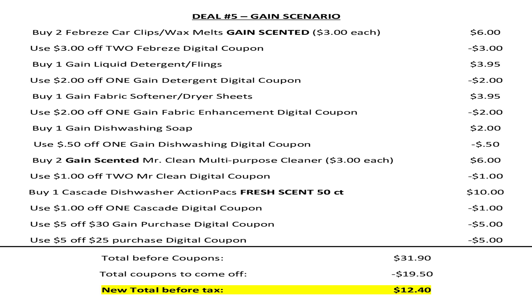Then we're going to pick up one 50-count fresh scent Cascade dishwashing action pack tub for $10 and use that $1 off one Cascade digital coupon. Then we're going to make sure that the $5 off $30 Gain purchase digital coupon is clipped to our account, as well as the $5 off $25 digital coupon. You're going to head up to the checkout, the cashier is going to scan all your items, and your total is going to be $31.90. You're going to enter your number at the keypad, $19.50 worth of digital coupons will come off, making your new total before tax $12.40.